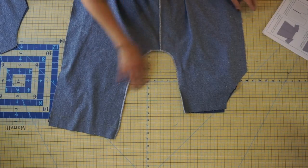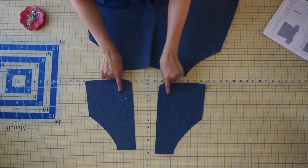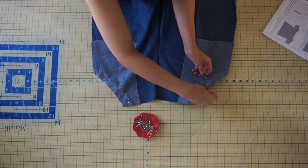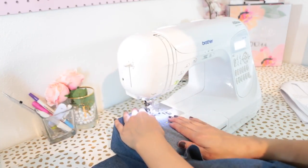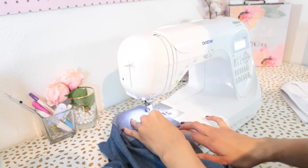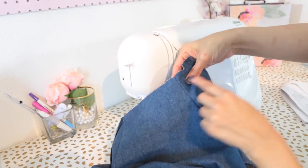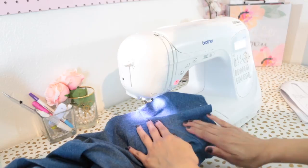Next we're going to move on to the pockets. Pin the pocket lining to the front with right sides together, matching the notches and the curve of the front pants with the curve of the pocket lining. Take it to your sewing machine and sew with a half-inch seam allowance along the pocket curve.